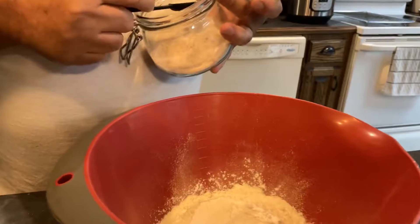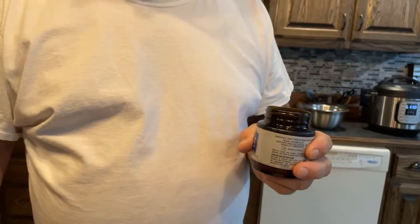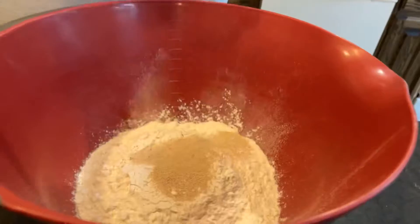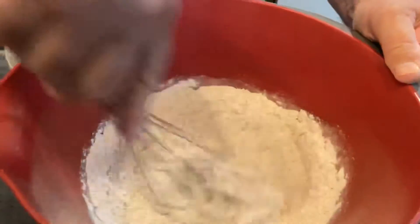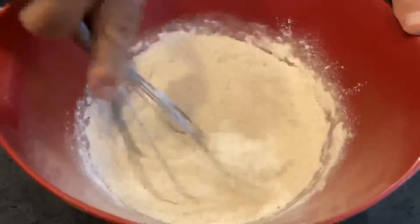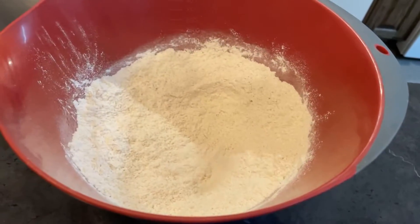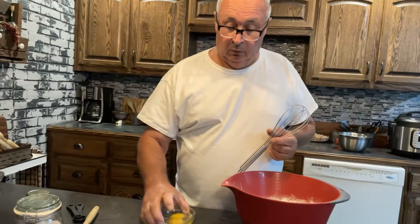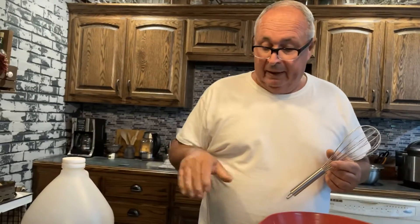We can add our salt at this time, which is one teaspoon. It calls for quick yeast and we're going to put in one and three-fourths teaspoons. We'll give this a stir. As soon as the milk mixture cools down to 115 degrees, we're going to incorporate it with the flour, two eggs at room temperature, and a teaspoon of apple cider vinegar. I like to put mine in a cast iron skillet, so that's what we're going to do today.